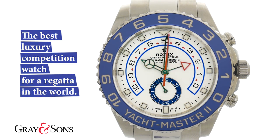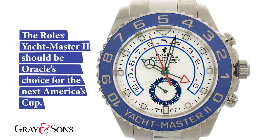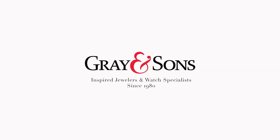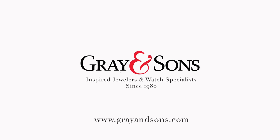And now you know how to use the regatta countdown. Now let's get in the waters — we have the America's Cup regatta race to win. Wish us luck! If you loved this video and would like to see more luxury watch reviews, please subscribe, like, and comment. Also visit our website at www.grayandsons.com. Thanks for watching!